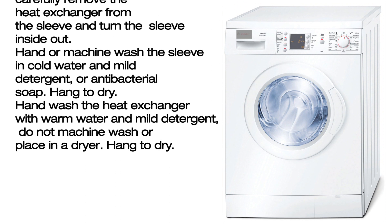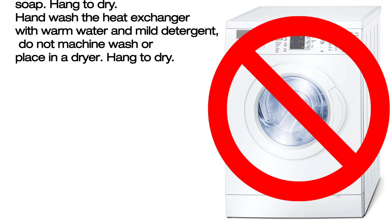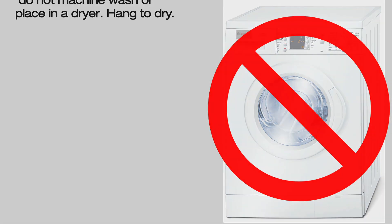Hand wash the heat exchanger with warm water and mild detergent. Do not machine wash or place in a dryer. Hang to dry.